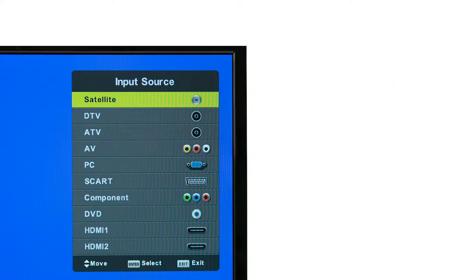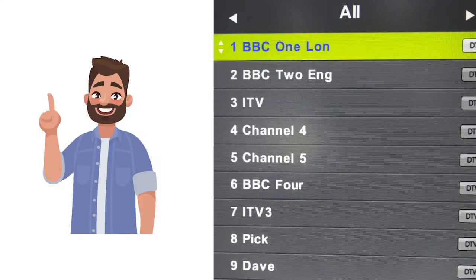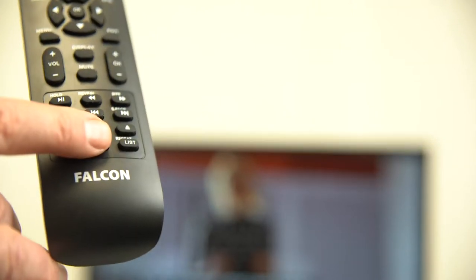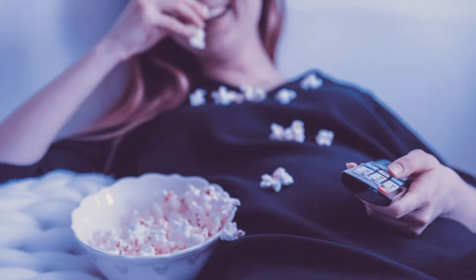Better yet, the TV's satellite receiver is preloaded with all the UK's TV stations. Easily tune the FreeView receiver with a push of a button. Record, rewind and pause live TV with the use of a USB stick. Never miss your favourite shows again.